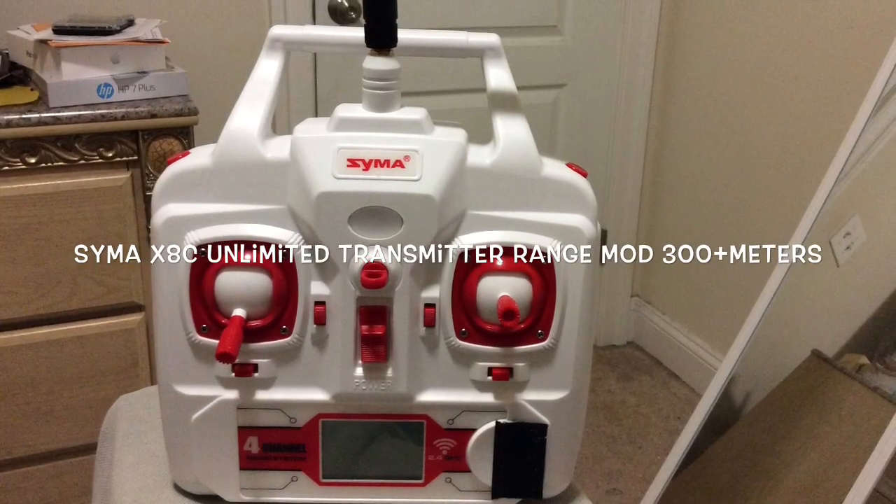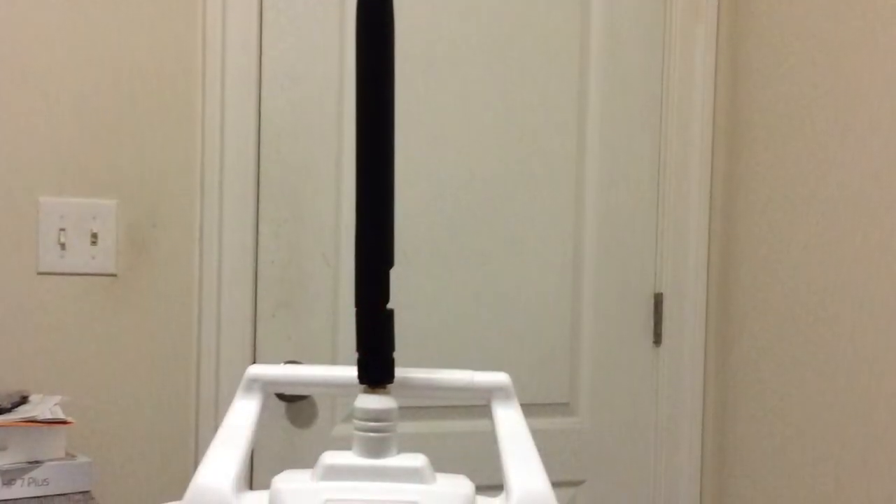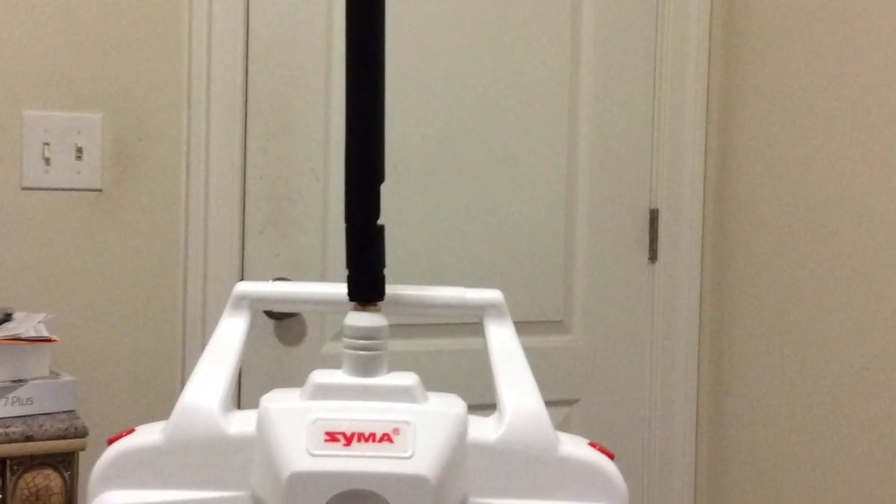God bless. Today I will be showing you how to modify the transmitter of the SYMA X8C. When done correctly, this will give you 300 plus meters of range.